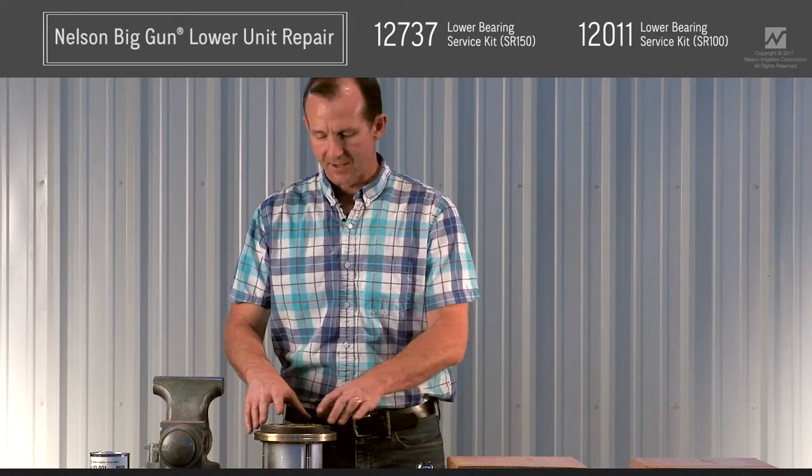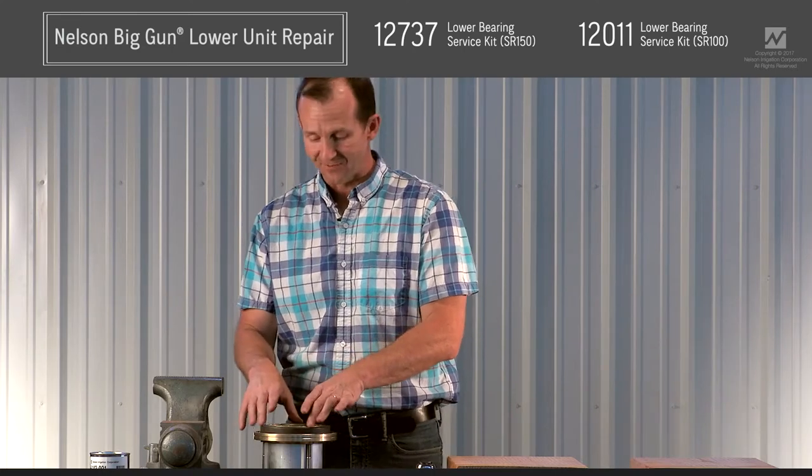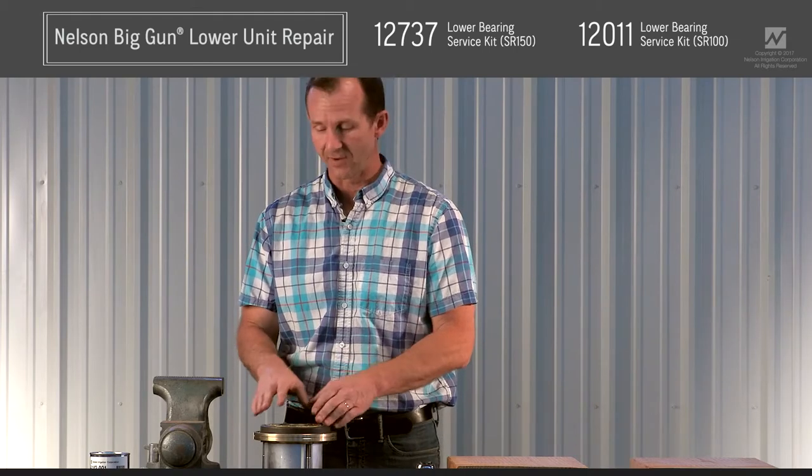In this video we're going to take a look at how to tear down a lower unit for the SR-150. This is also applicable to the 200 and the 175 units as well.